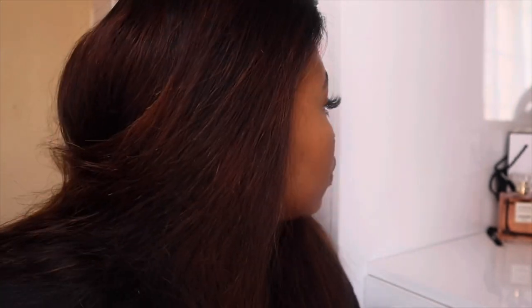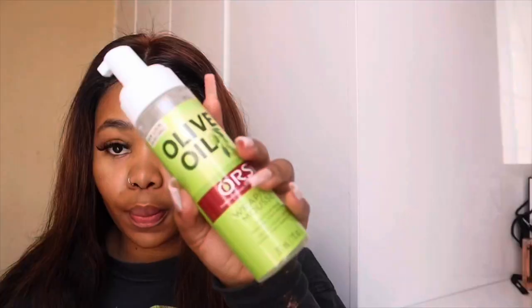I'm just applying a bit of Got2B on my lace just to secure it. I know it's a closure wig and there's really no need to put Got2B on it, but I just like to secure all my wigs. Now I'm going to go in with my mousse because I really want to snatch that middle parting — I want everything laid down and flat.